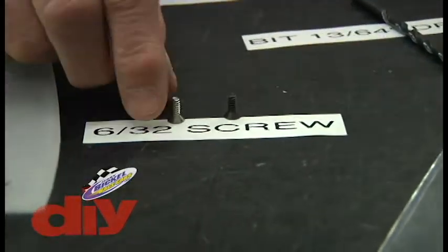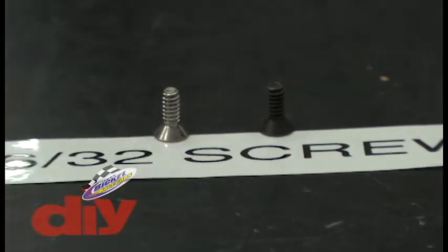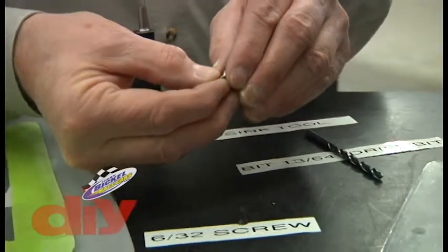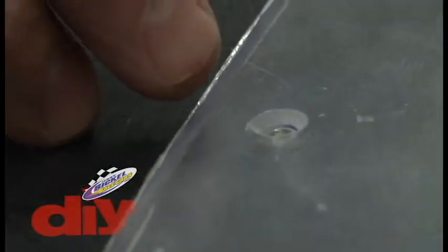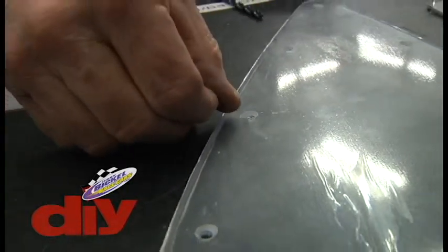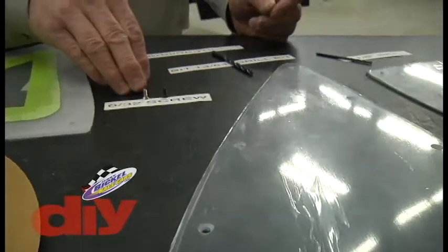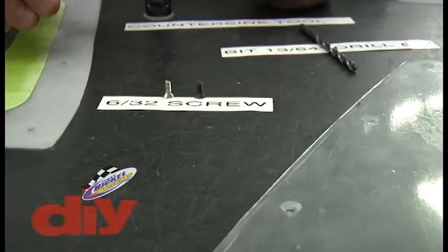Some people like the look of the stainless screw; some people like the screw not to even show up in the border of the window itself. By countersinking that screw correctly, the taper is correct and you're getting a nice clamping by the screw all the way around the hole. Done incorrectly, you'll see the screw try to walk or move out of the hole, or a window that starts to crack — because the screw isn't properly holding the Lexan material against the body of the car. These are usually backed up with a nylock nut on the backside, and you can control the tightness to just snug the window firmly into the car.